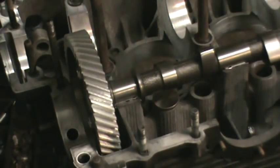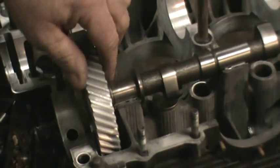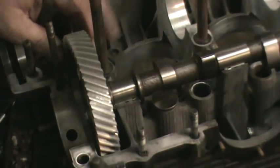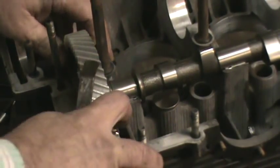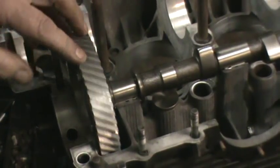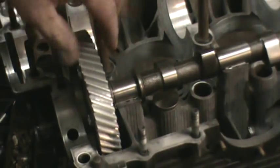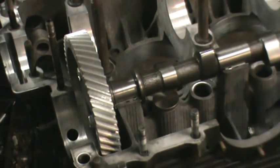When we put the cam bearings in, it doesn't matter what manufacturer you try to use nowadays, the cam will be tight and more than likely won't turn properly — it will not spin freely. You need about four to five thousandths of play on this camshaft so the gear can swell up. You've got an aluminum gear on the cam and a steel gear on the crankshaft, so you want a little bit of expansion room. If you tighten it down too tight, when everything gets hot it pinches that bearing and it'll burn the thrust surface right off the bearing.